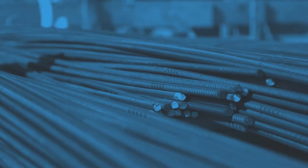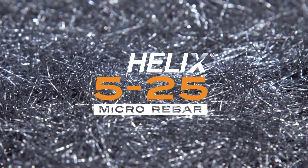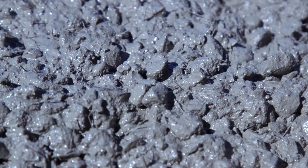Is rebar the perfect concrete reinforcement? Not even close. There's one official alternative: Helix Micro Rebar. It's a one-inch steel rod, twisted, combined with thousands of others, and mixed with concrete to create a far superior concrete reinforcement.